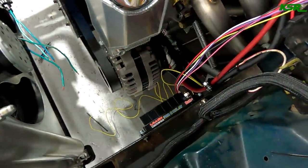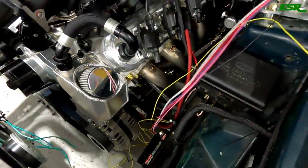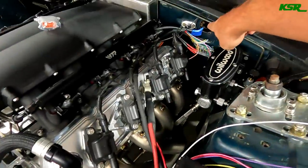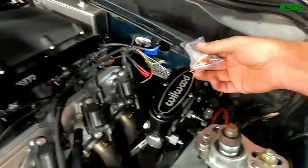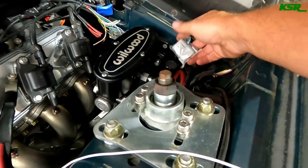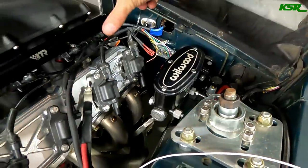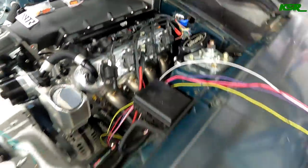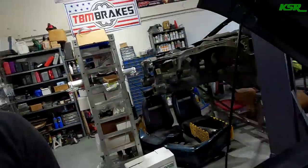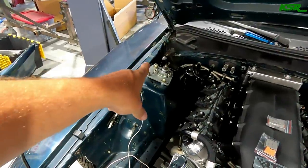The injector power wires are going to run down and over to this relay board, since the battery ends up right here. These wires are all going through the main harness, and there's going to be a Deutsch connector somewhere over here where it can be disconnected so the engine can come out with all of the wiring still attached to it.